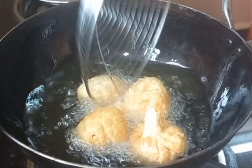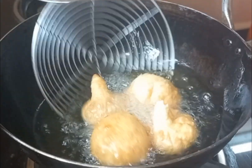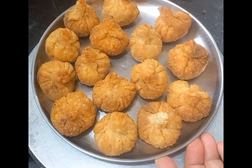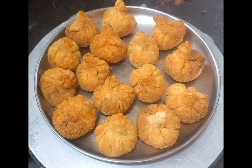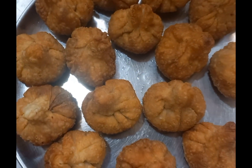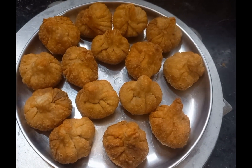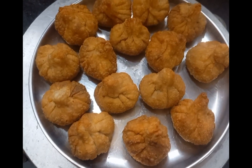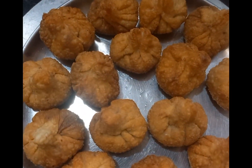Let's fry this. It will be cut. Let's do this. Please like this. Thank you.